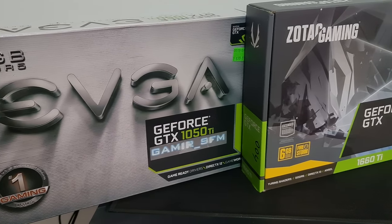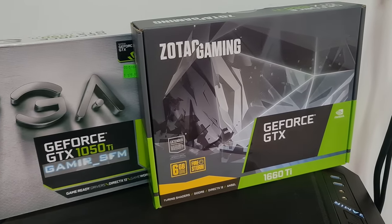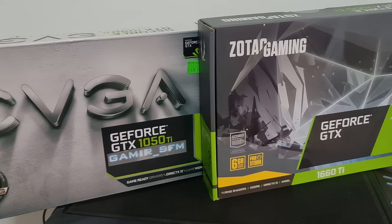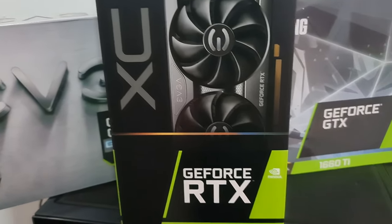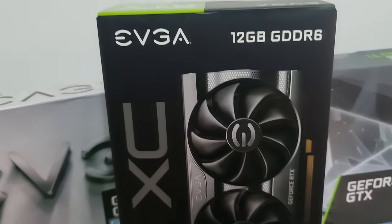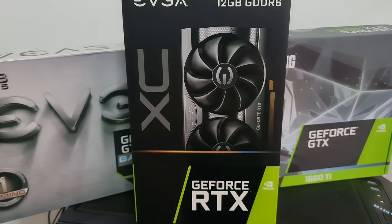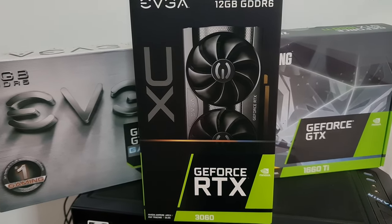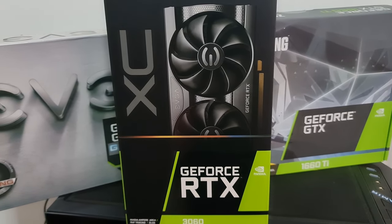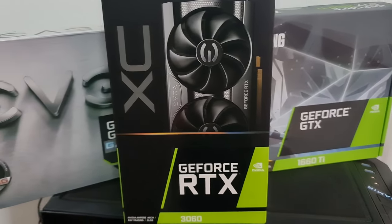Hello and welcome to another TechHard Pro video. In this video I have gotten a new upgrade, and as you can see it's about a graphics card — the RTX 3060. This is the EVGA variant. I'm mostly doing this upgrade because of Blender — the 12GB of VRAM and the ray tracing will be pretty useful for me. So we will see the performance difference between my 1660 and this current one.